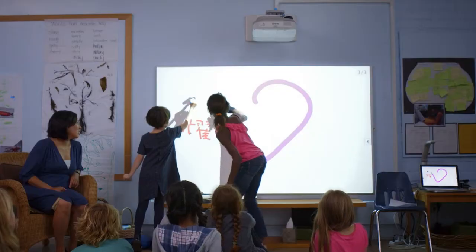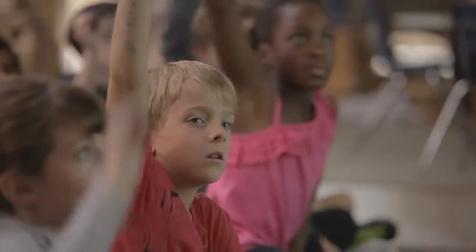You can write simultaneously with someone else. I really enjoyed, in particular, the aspect of the two markers. I could have two kids solving the problem two different ways. Within ten minutes, everybody's had a chance to go up.